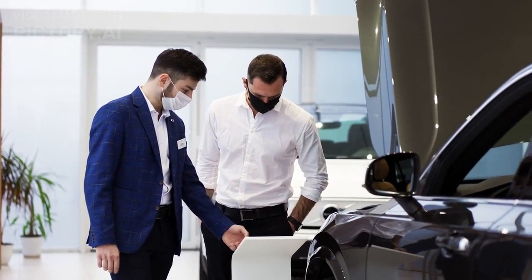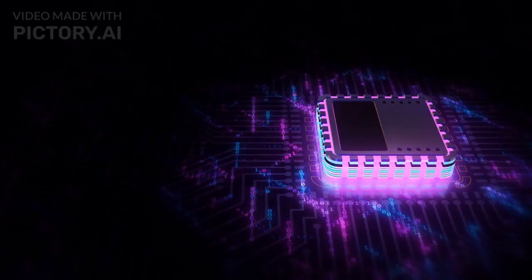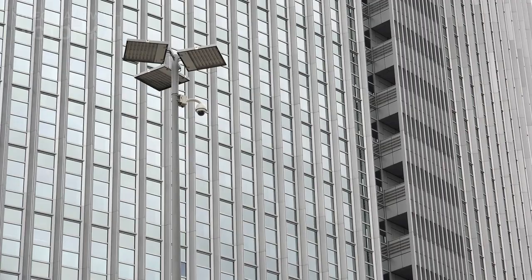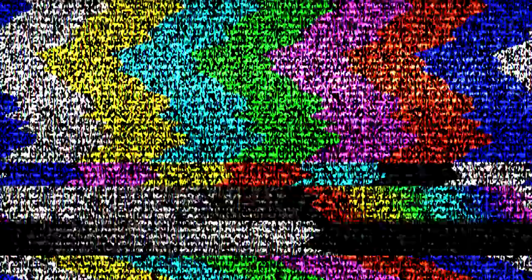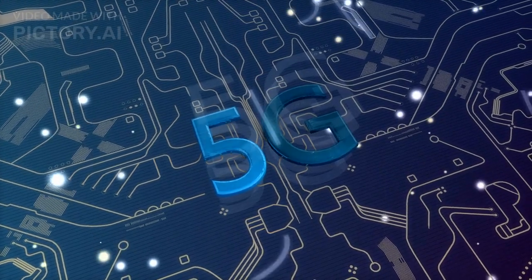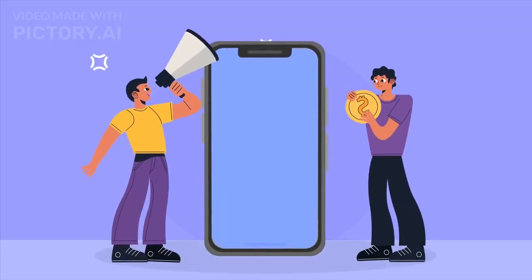Moving on to the features and specifications, the iPhone 15 series has some impressive upgrades. Both models feature Apple's latest A15 Bionic chip, which promises faster performance and improved energy efficiency. The devices come with an upgraded camera system that includes enhanced sensors, improved low-light capabilities, and advanced image stabilization. Another noteworthy addition is the integration of 5G technology, allowing for lightning-fast internet speeds and improved connectivity. The battery life has also been optimized, providing users with even more usage time.